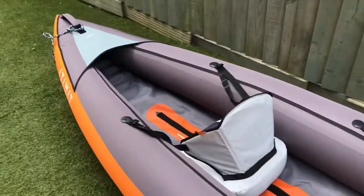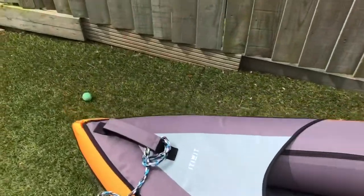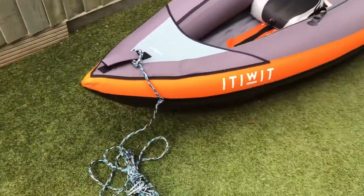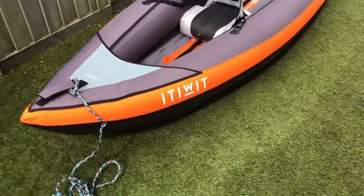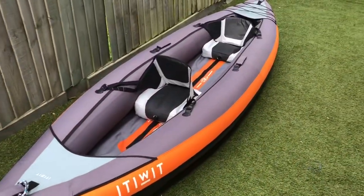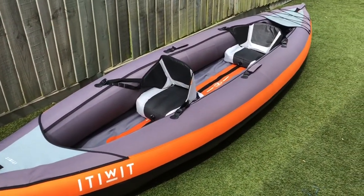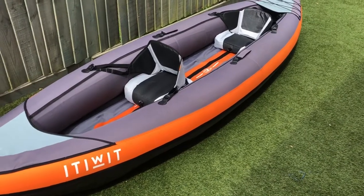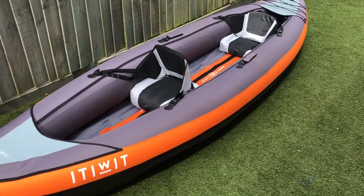We're really pleased with it. The Itiwit from Decathlon is a nice boat. We've also got the two-man version, which you can use as a one-man, and you can even use this three-man one as a one-man. Me and my partner mainly use this as our main boat.